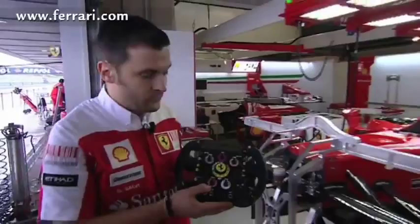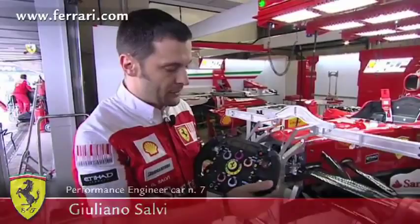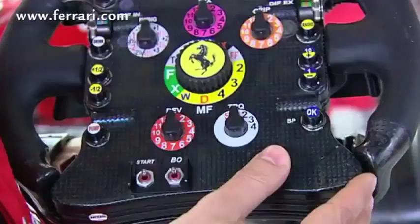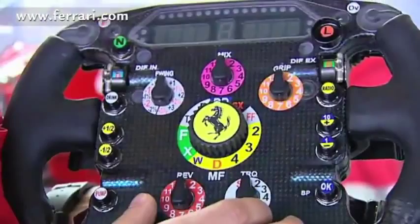This is Felipe Massa's steering wheel, and I want to explain the main functions of this steering wheel from 2010. It has been simplified compared to last year's steering wheel because there is no KERS anymore. The drivers will have less work to do because many things related to KERS have been eliminated.